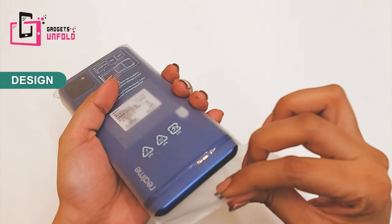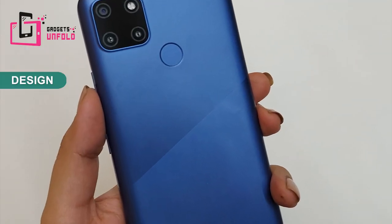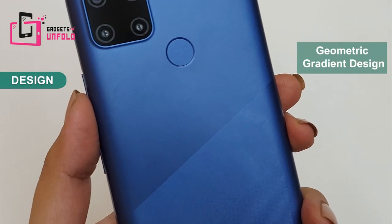Let's see the phone — let's open the cover. As I hold it, it looks well built and solid in design. Look at the back — matte finish, geometric gradient design. You will not get scratches and fingerprint smudges.